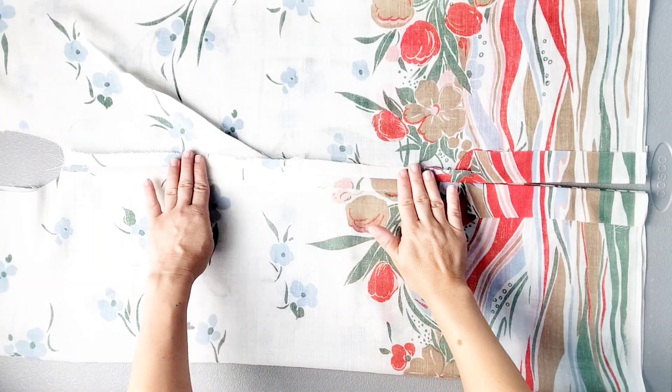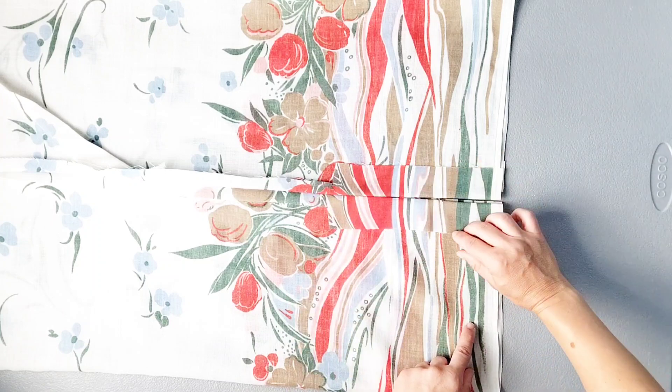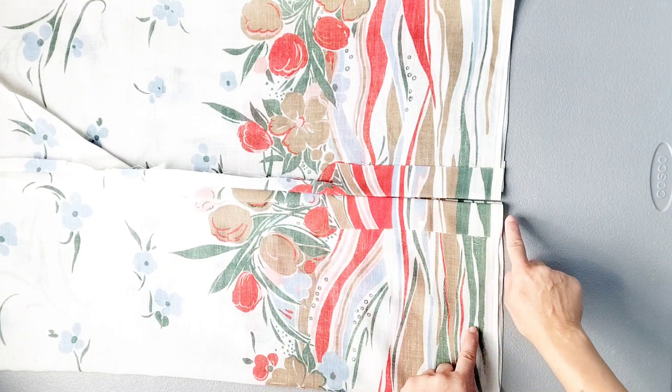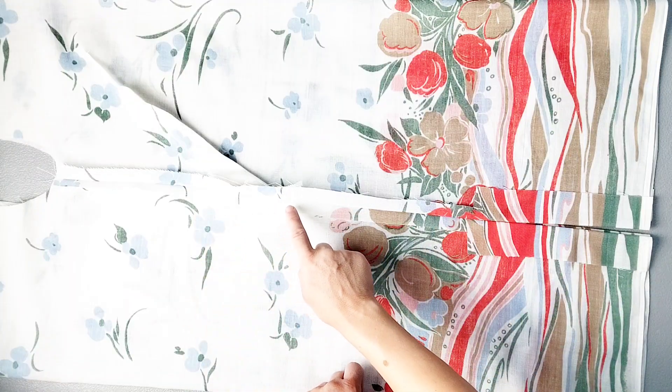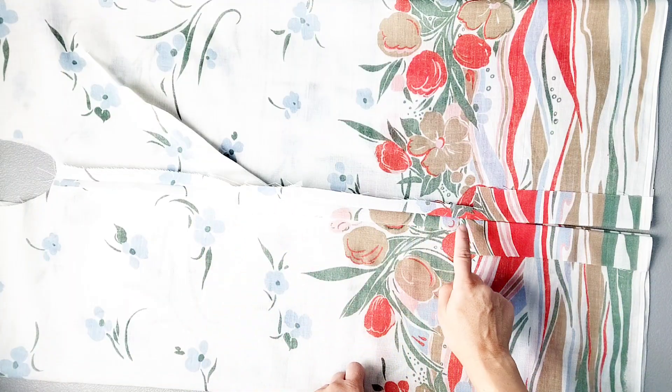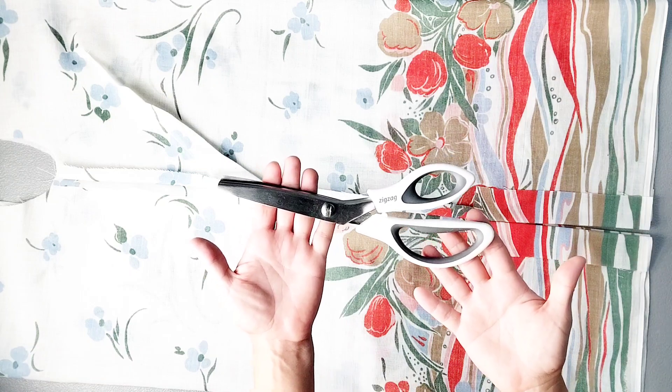Once those seams are sewn, press them completely open and press open those seam allowances at the hem extension as well, following the lines from your pattern piece. To finish the seams on the inside of the garment, you could choose to zigzag stitch your raw edges or use your serger. I'm just going to use pinking shears along all of my raw edges.